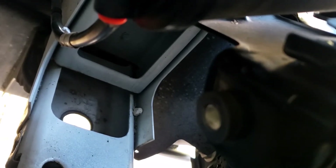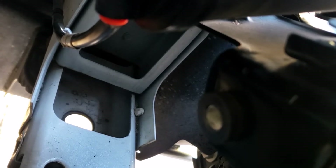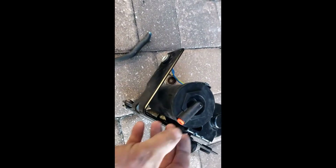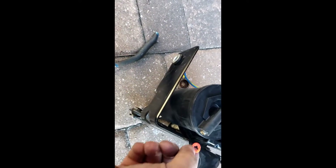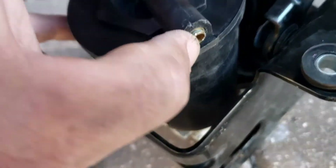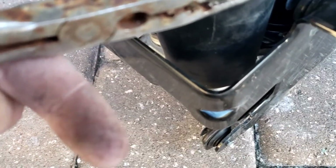You have to slide some pliers behind there and push up on that orange holder to release it while you pull the tube out. It took me 25 minutes to get to this point. The orange piece operates like a spring release — push down on it with pliers, press toward the compressor, and then you can release the white tube coming out of it.